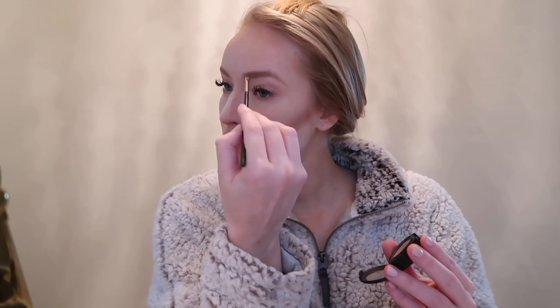I only use eyeliner with special occasions or for photos because I hate removing it with the eyelash extensions, but I do love the way it defines my eyes so I'm using it here, and then I'm just brushing out my lashes. Then I'm just brushing off the excess powder from when I baked with the Laura Mercier and then applying some blush.